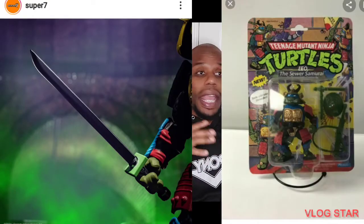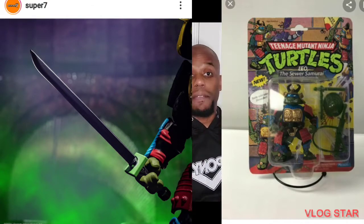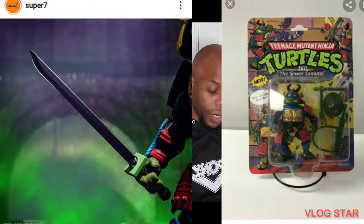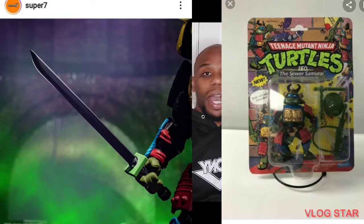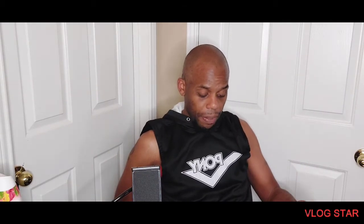The next one they have coming out is Leonardo — Samurai Leonardo. They had a whole bunch of these back in the day and it was just so awesome. Leonardo is my favorite Ninja Turtle, just to let you guys know. So they're coming out with Samurai Leonardo, which is really cool. If you don't know what Samurai Leonardo looks like, I'm gonna try to get a picture so I can show it on here. I think that's really awesome.